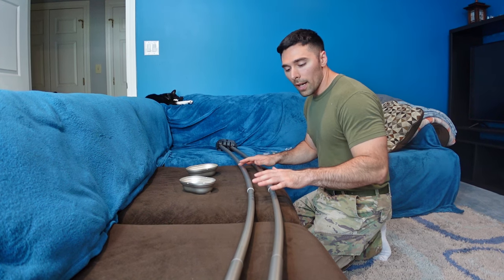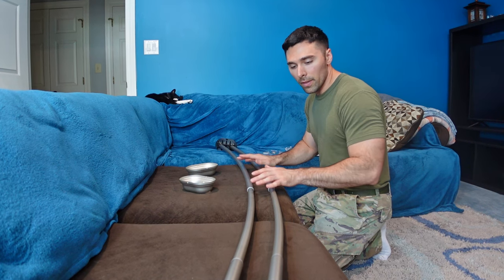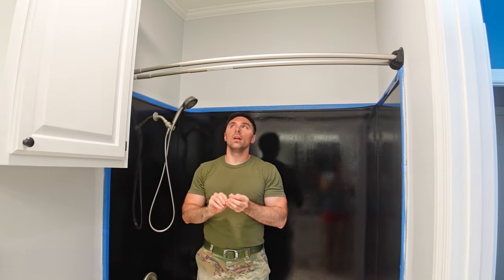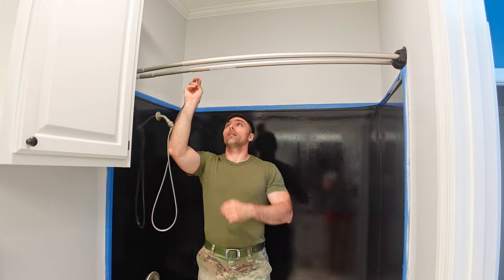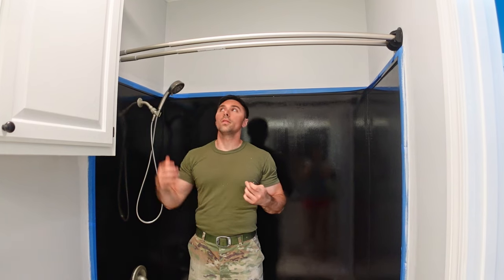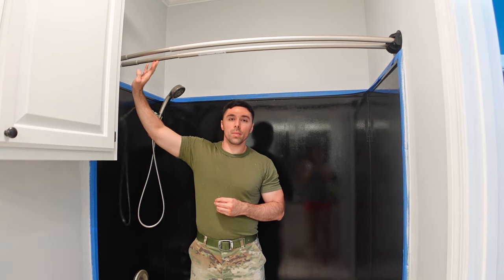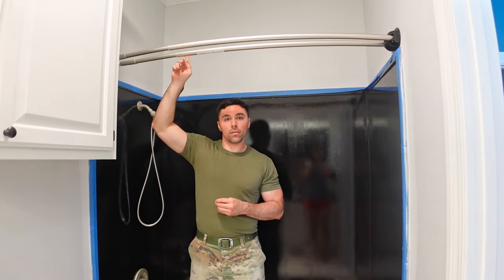I'll leave the end caps off for now because they'd be covering the holes. With the rod assembled, bring it into the bathroom and extend it until it's touching both walls. At that point add your set screws using the small hex head wrench provided. If you don't want to see the set screws you could flip the entire assembly upside down so the flat side and the set screw hole on side A are both facing upward.